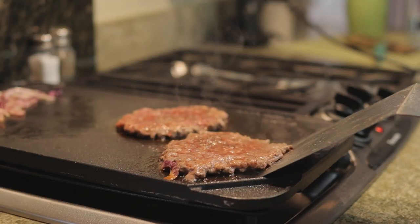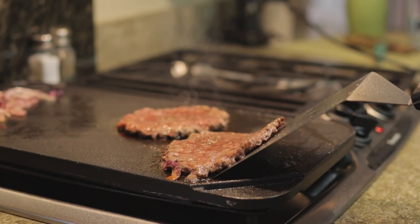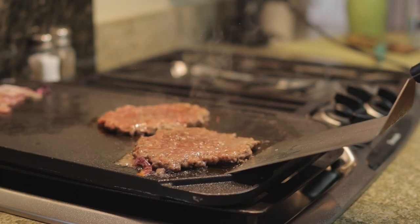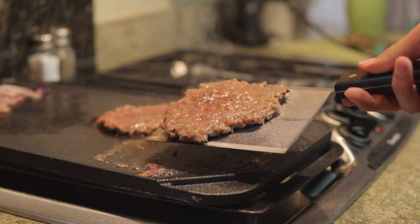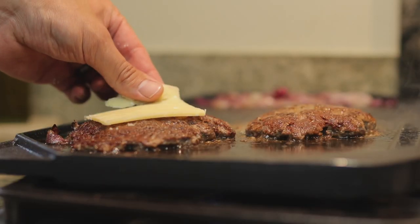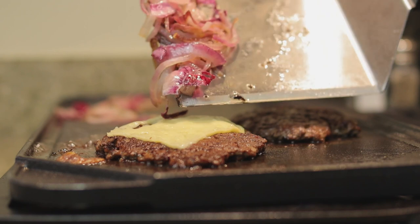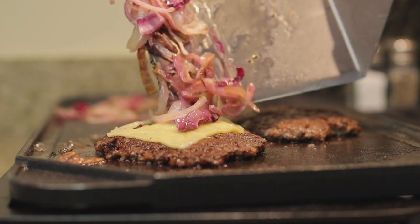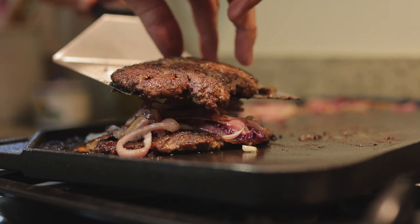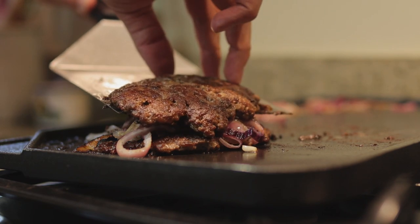After those two minutes are up, we can flip our spatula over and start scraping our burgers so we can then flip them. Now that our burgers are flipped, let's add our cheese and let it start to melt. After two minutes, let's put our onions right on top of the melted cheese and stack our two patties on top of each other.